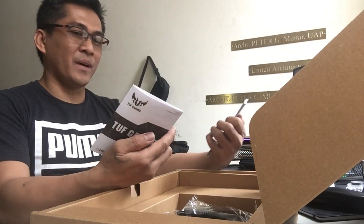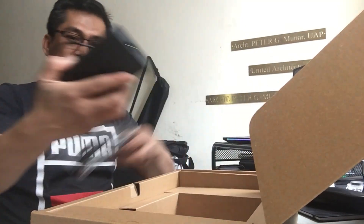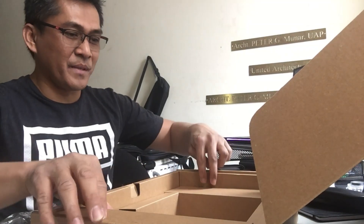Ito po yung mga warranty. Ito po yung charger. Ayan lang po yung laman ng box.